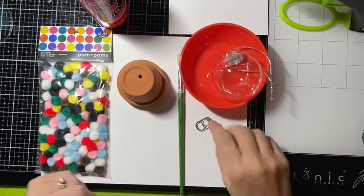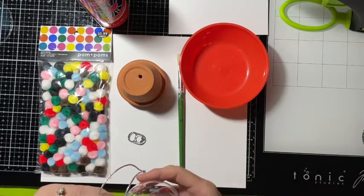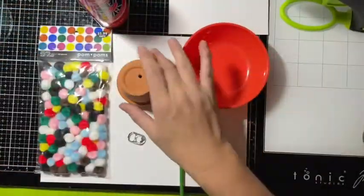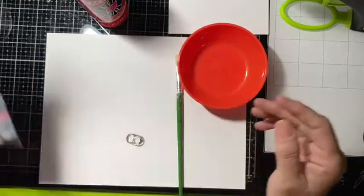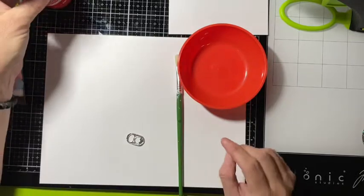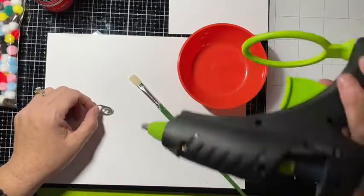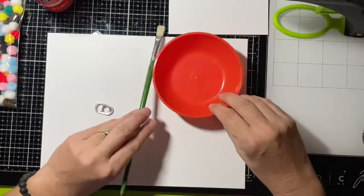Hi guys, thought I'd bring you something a little different today — we are going to make Christmas ornaments. What you will need is a clear plastic ornament ball, a clay pot, some pom-poms, some red paint, a paintbrush, a pop top, a glue stick or hot glue, and a little paint bowl.